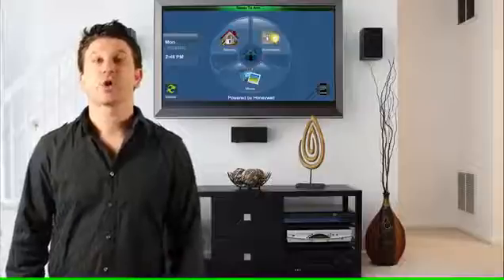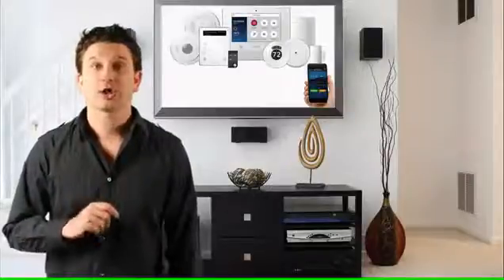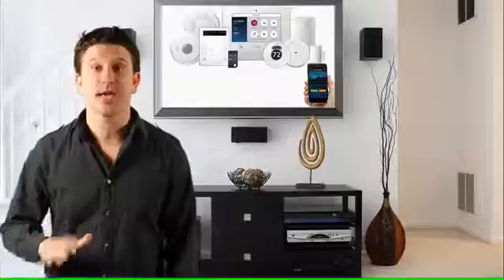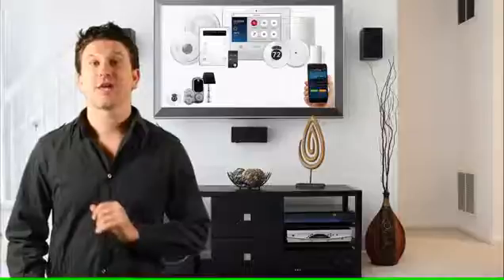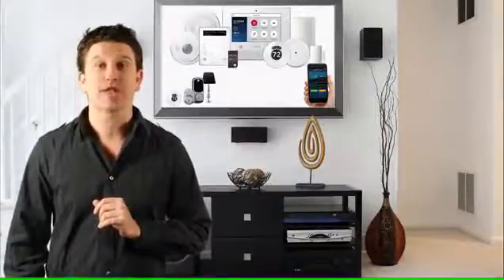The activation of Honeywell's Total Connect 2.0 in conjunction with the Honeywell Lyric security system unlocks so many features and allows you to control connected security and Z-Wave automation devices from anywhere in the world with an internet connection via iOS or Android smart devices.